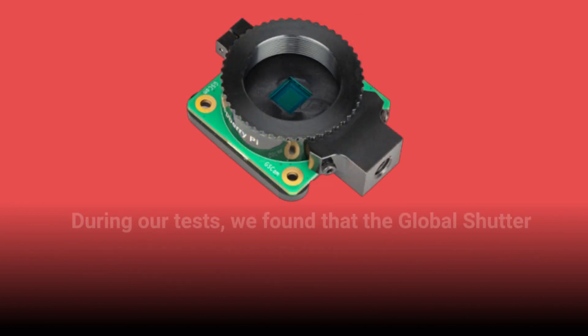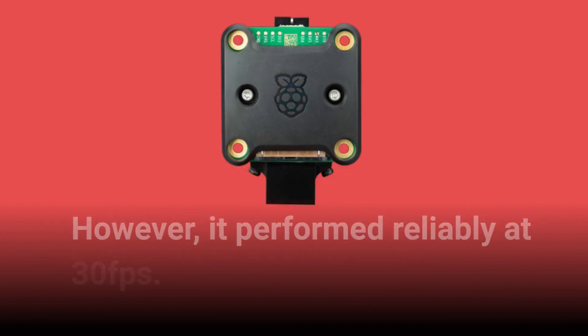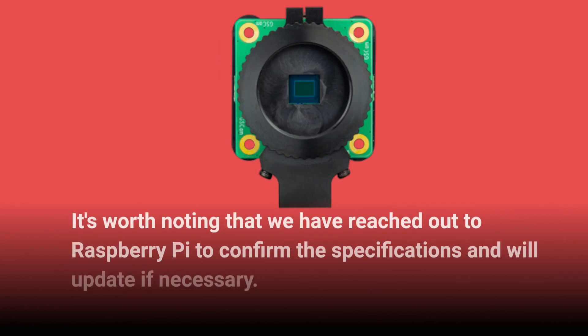During our tests, we found that the Global Shutter Camera has a maximum frame rate of 60 fps. While attempting to record at higher frame rates, the camera ignored our parameters. However, it performed reliably at 30 fps. It's worth noting that we have reached out to Raspberry Pi to confirm the specifications and will update if necessary.